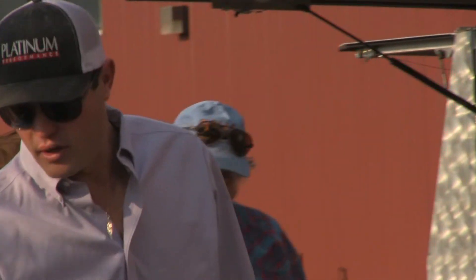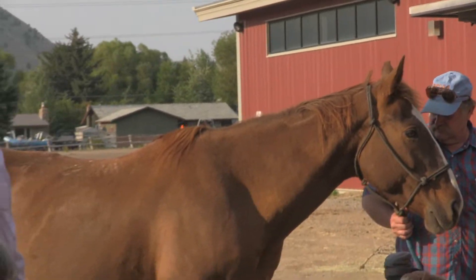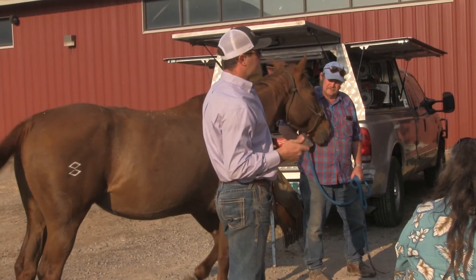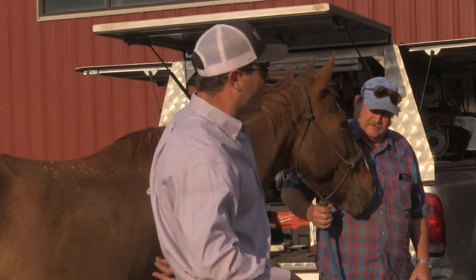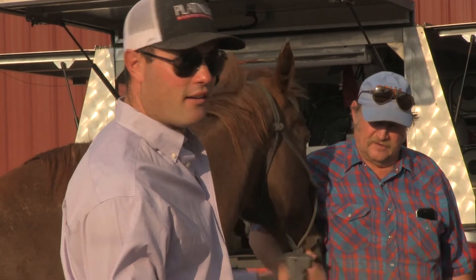No matter what. If you had to do it, it doesn't matter if it's ugly — you just want to get home. If it's an awkward situation for you, chances are your horse might not have ever had it done. So when we come and say, 'You're going to stand like this for 45 minutes,' they might not like it. But we'll get into that in a minute.